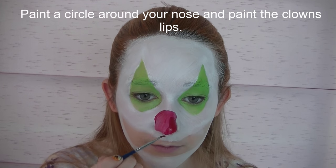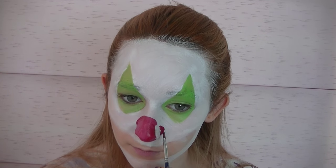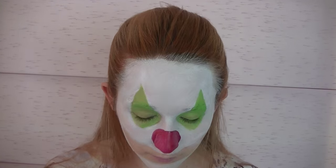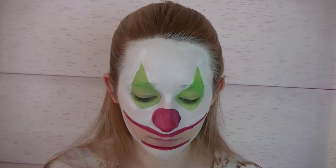Paint a circle around your nose with red. When you're painting around your nose, you don't want it to be an actual circle — you want it to appear to be a circle, so it's not going to be completely perfect, but if you look at it straight on it's going to look like a circle. And then paint the lips of your clown with red.